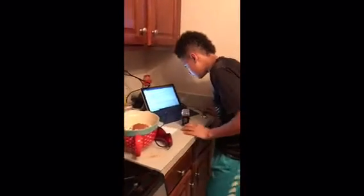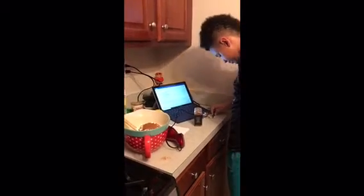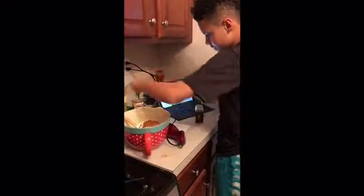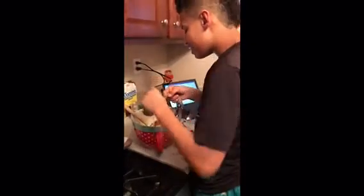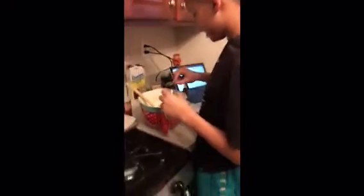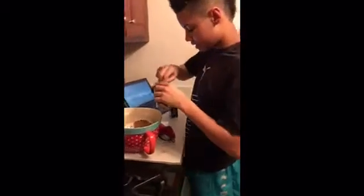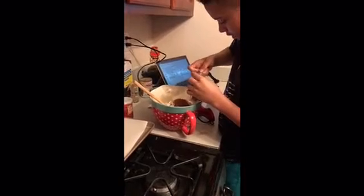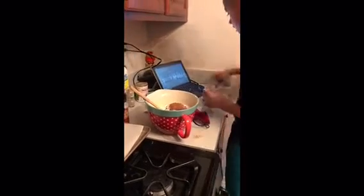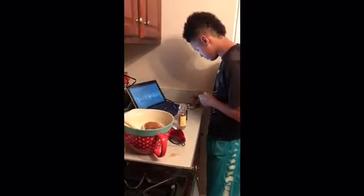All right, allspice is one and a half teaspoons so you only need one and a half. Get the allspice on the spoon. Dip that in because this is a better measurement than just pouring it on the spoon. And then cardamom is about the same amount.